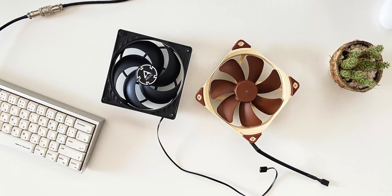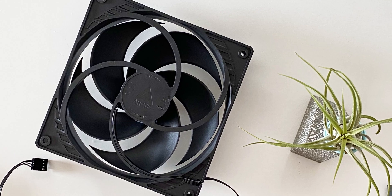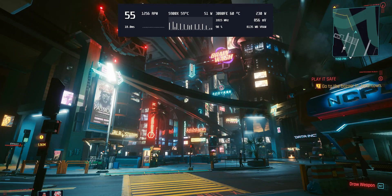To start, let's look at how they perform in my stress test of choice, Cyberpunk 2077. I've let the game run in one of the most demanding locations, in front of V's apartment building.